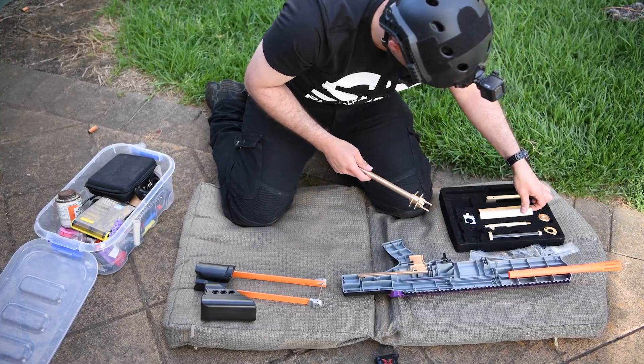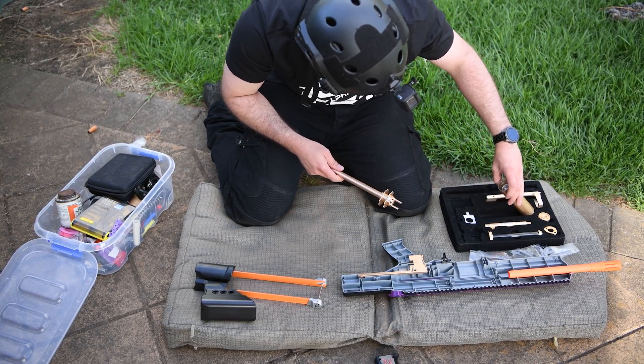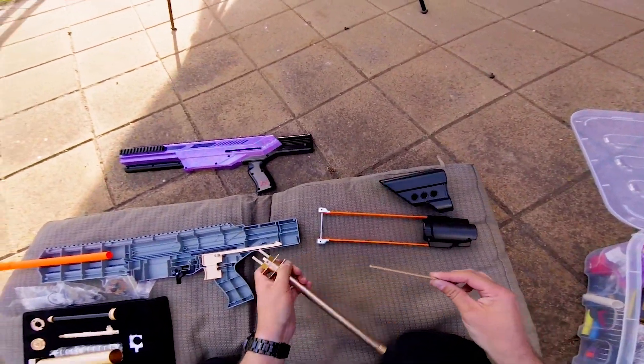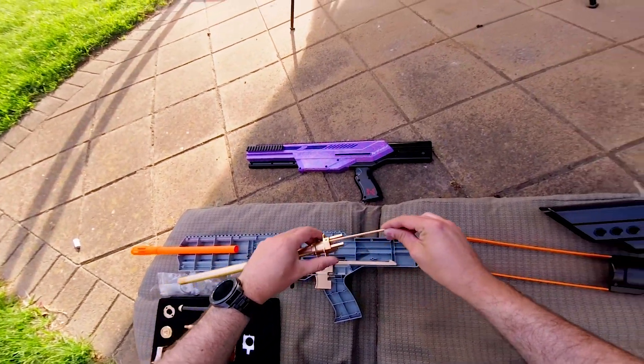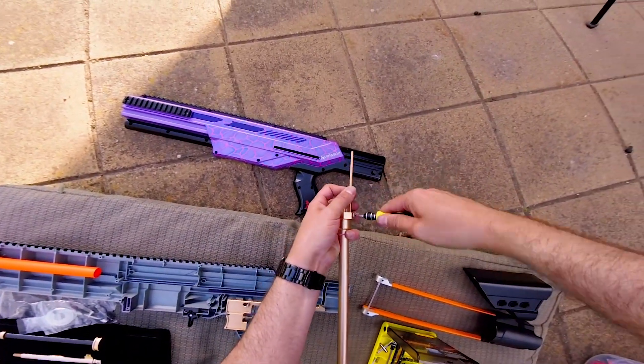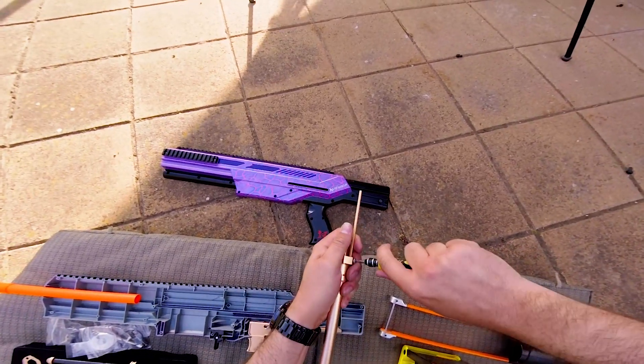The Omega LS kit has a guide rod which helps feed the dart into the breech. Unlike the Alpha kit, you can use forward-oriented half length dart mags with no feeding issues due to the guide rod. For example, you'd be able to use Worker 15s or Worker sniper mags which have the darts oriented to the front.